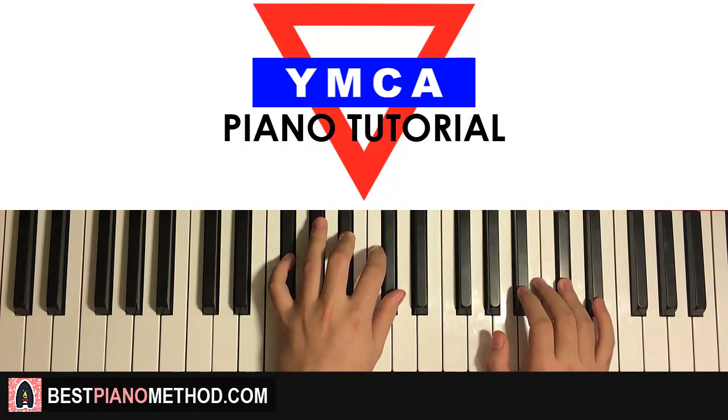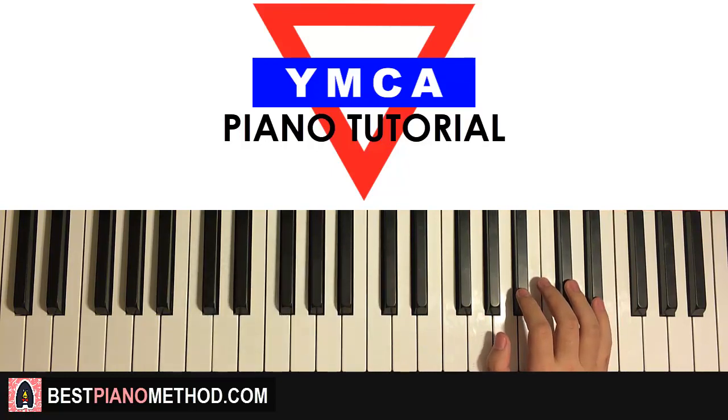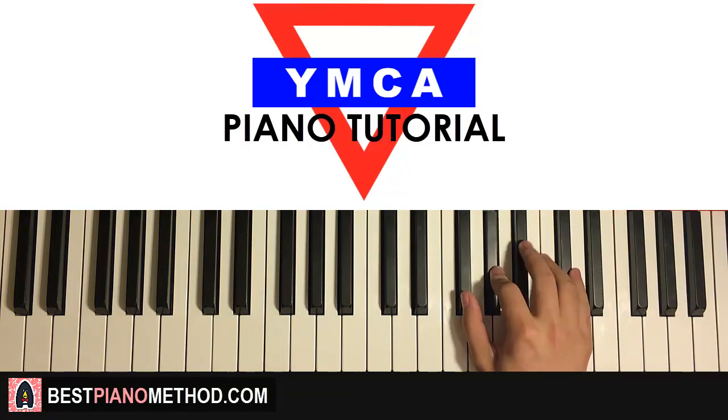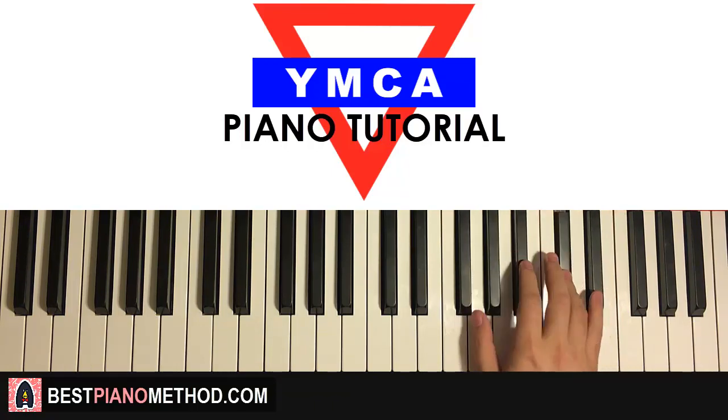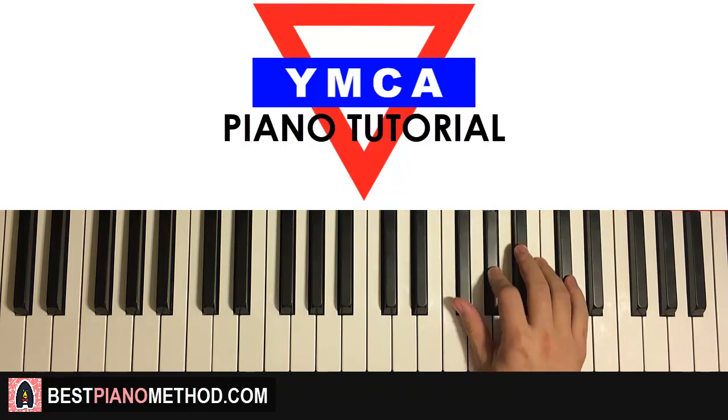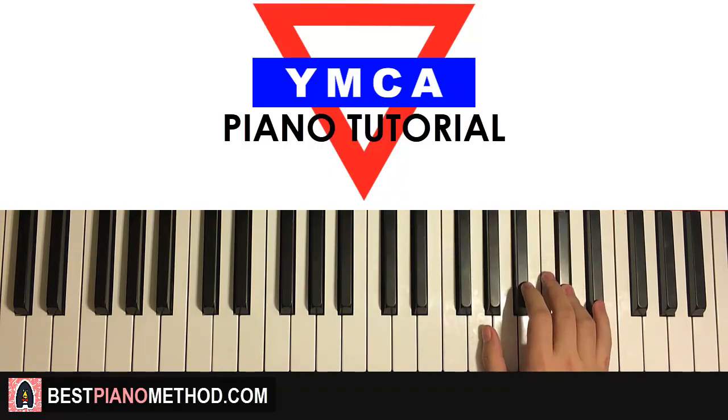Moving on to the second part. Right hand continues — it's kind of like a sequence in terms of contour. It goes D-sharp, A-sharp, and then A-sharp, G-sharp, F-sharp, G-sharp, A-sharp, C-sharp, A-sharp, C-sharp — and that is the second part for the right hand.